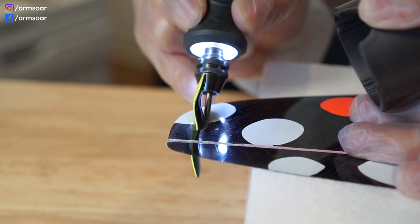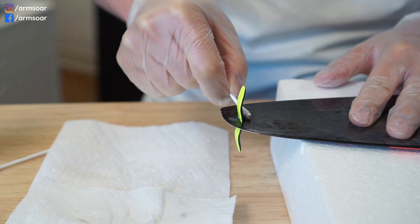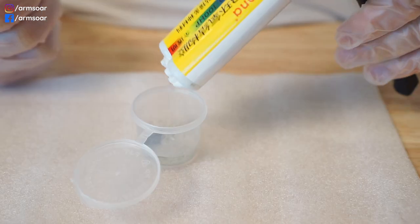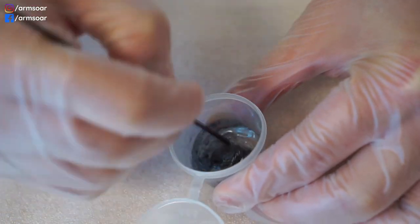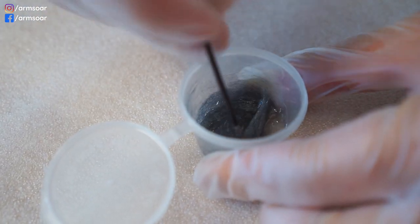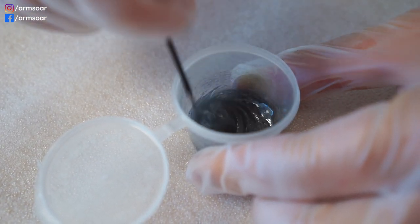Next, I roughen up the area around the joint and clean up with rubbing alcohol again. This preps the area for the fillet, which helps spread the load from the blade to the wingtip in case you do an uneven launch. I use a 30-minute epoxy — don't use 5 or 10 minute epoxy, as they come out quite a bit softer. Mix the epoxy thoroughly. Some people use micro balloons to thicken and lighten the mixture, but I like to use finely cut carbon tow instead, as it gives a lot of structure and strength.